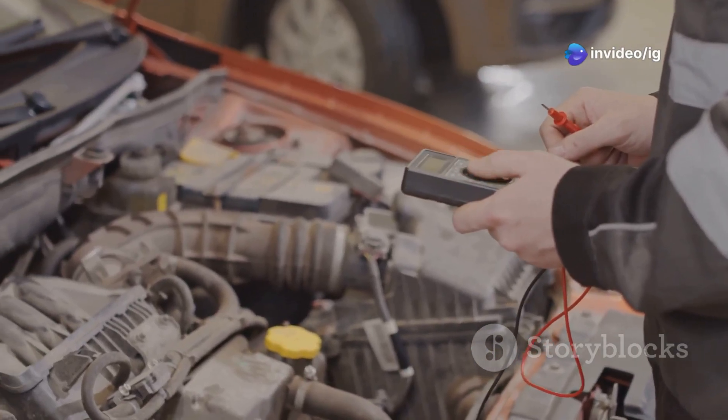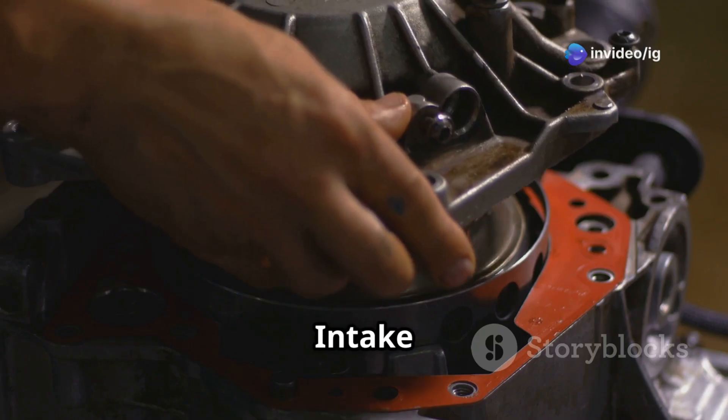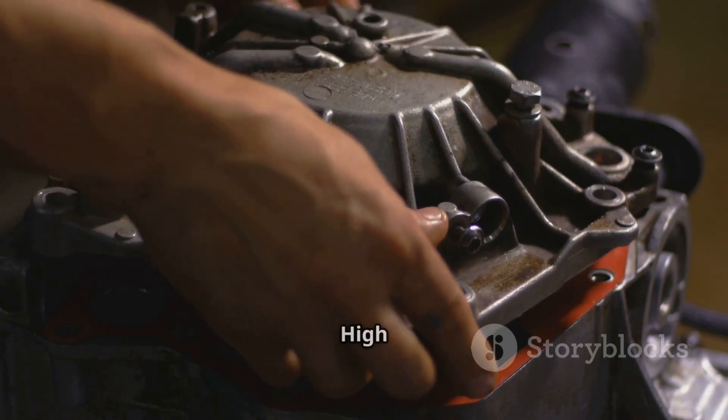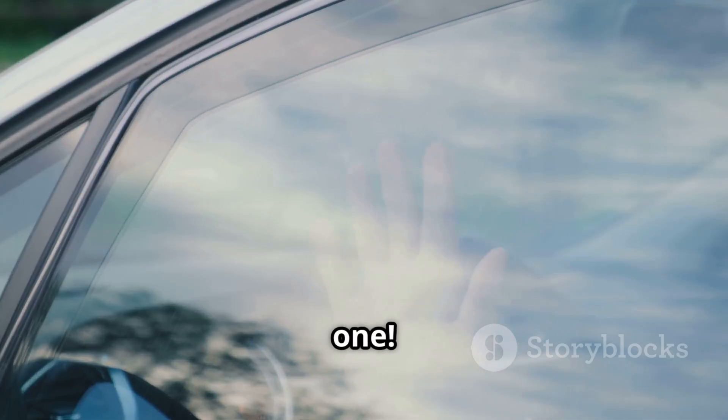For more car fix guides, watch these videos next: P0232 Fuel Pump Secondary Circuit High and P0081 Intake Valve Control Solenoid Circuit High, Bank 2. If this video helped you, like, subscribe, and hit the bell icon for more expert fixes from IG Garage. Thanks for watching and see you in the next one!